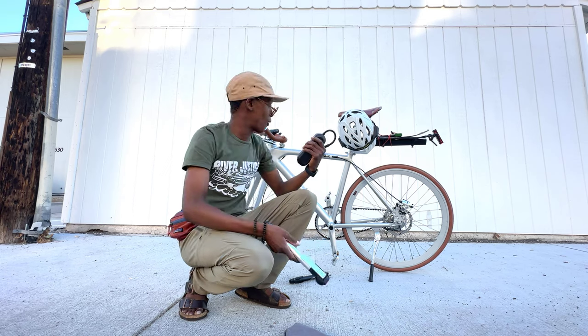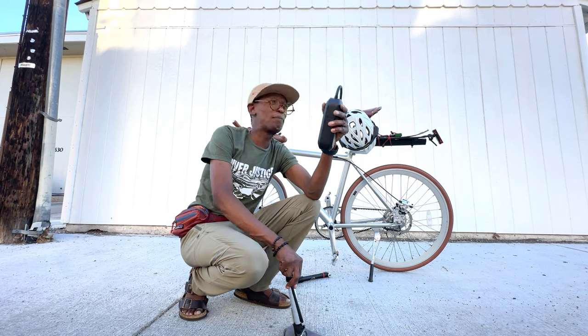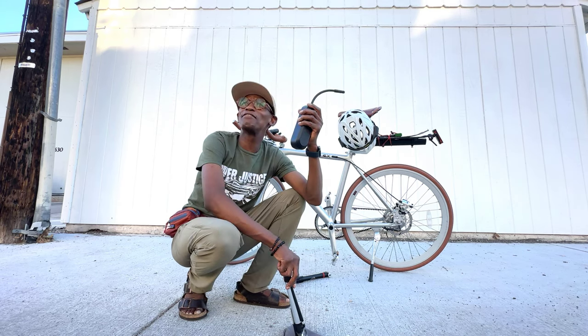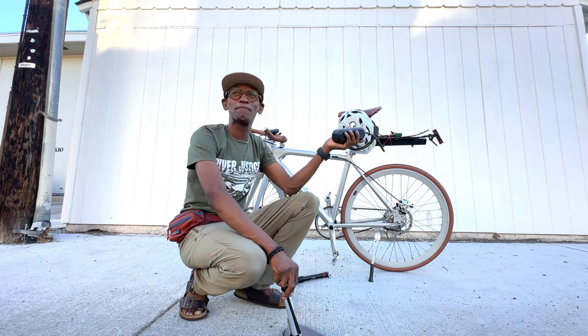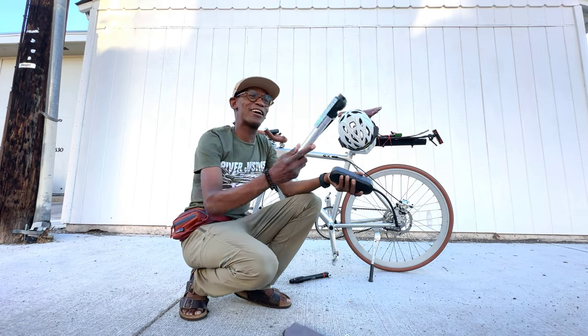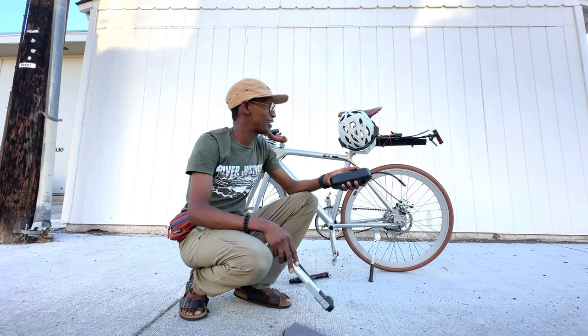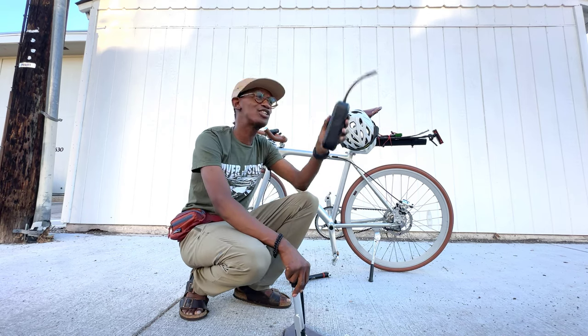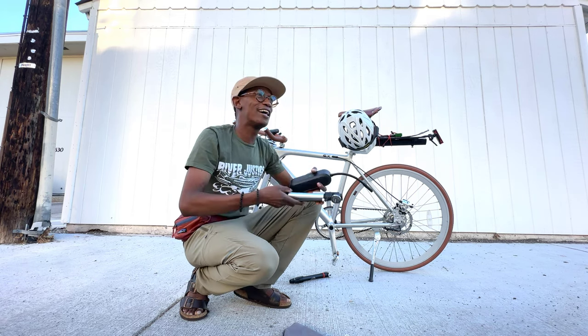I'm talking about how I went overkill with an e-bike, and then I got an electric pump. It is just overkill. But I want to get a different pump — this thing is overkill, it's huge. It's like four pumps to get this thing up to pressure.